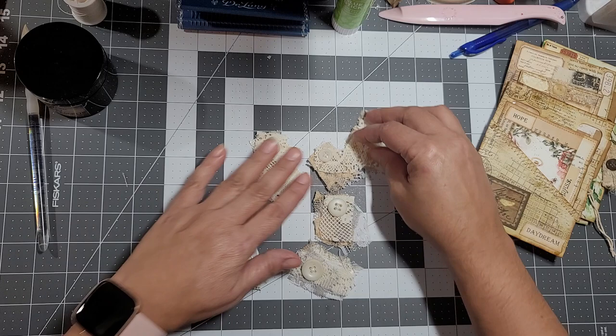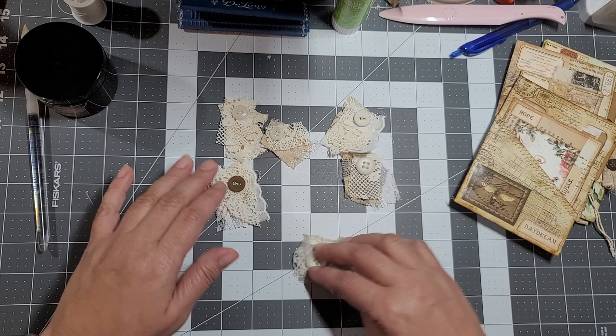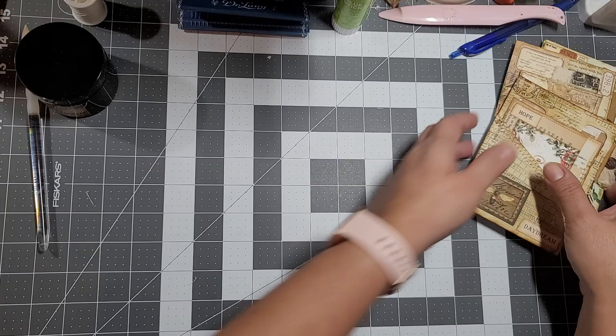If you guys want to play and just have fun creating a couple of these, I don't mind - because I'm trying to create a little stash for me. I only did about six of them, but that's something.